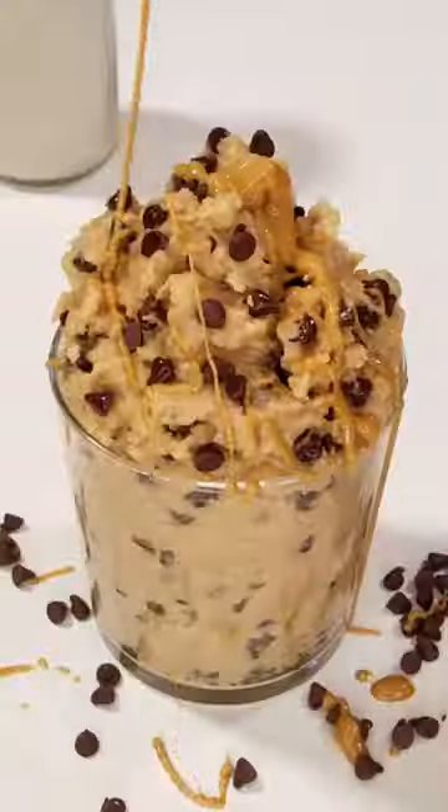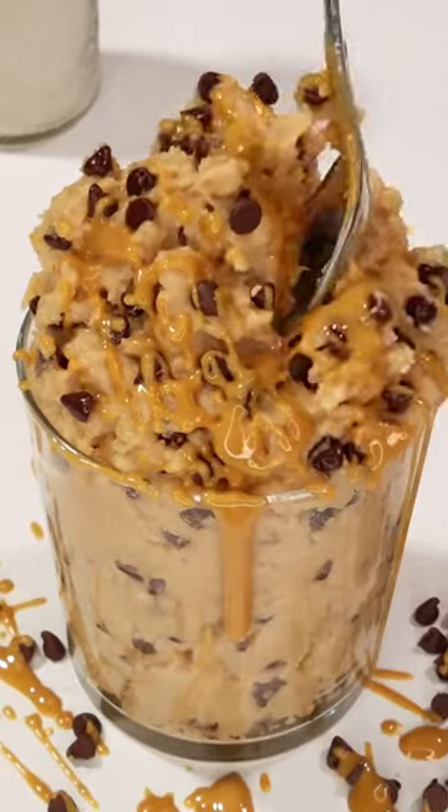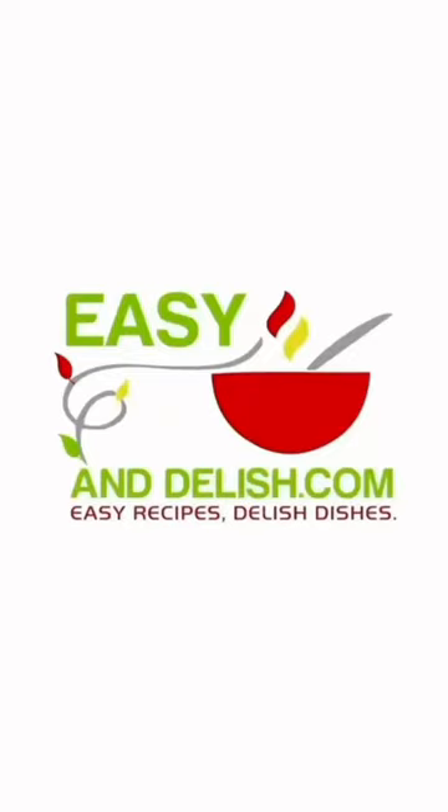Fold in chocolate chips and enjoy as this or with a drizzle of melted peanut butter. So good. Get the recipe.